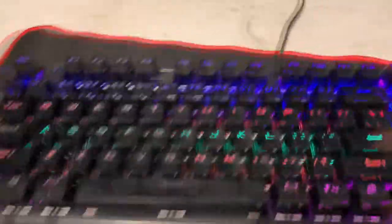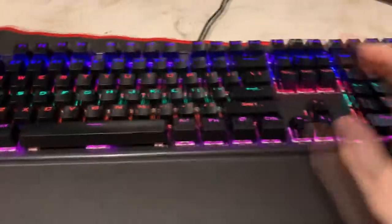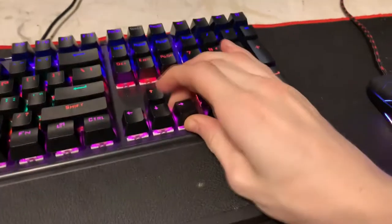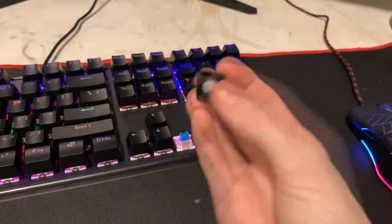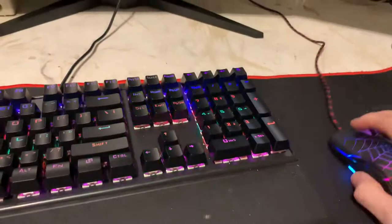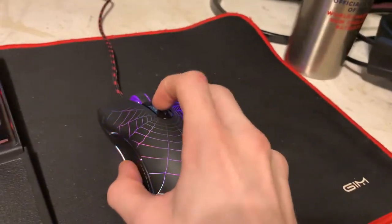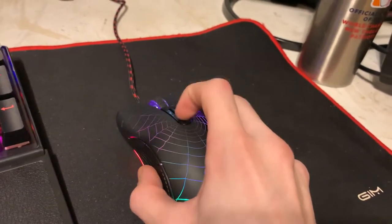So here's the keyboard. My first initial impressions are the sound — I think it sounds fine. It is a little loud, but you can remove the switches very easily, which is nice. I do have a key switch remover somewhere. And here's the mouse — I think the mouse is actually really decent. You can change the LEDs with this button.